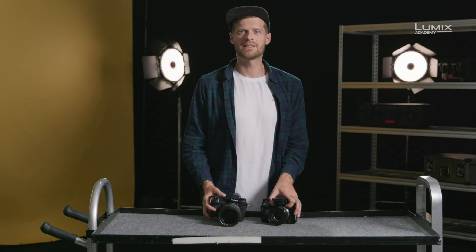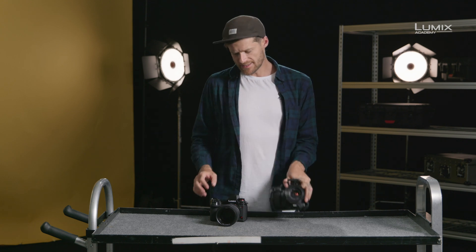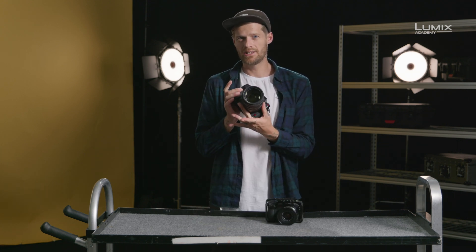One of the technologies that has trickled down from the higher-end Panasonic cinema cameras such as the VariCam V35 is dual-native ISO. It first appeared in the Lumix range with the GH5S, and it has now also been implemented into the new S1H.